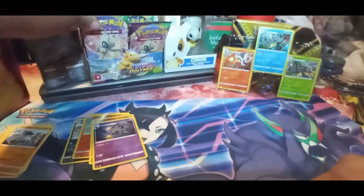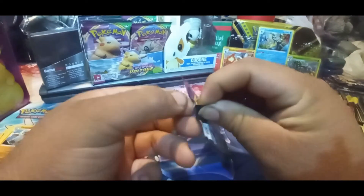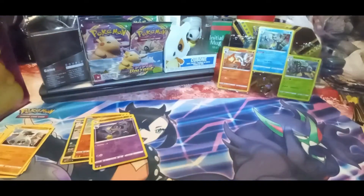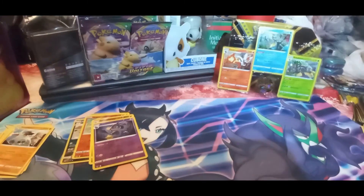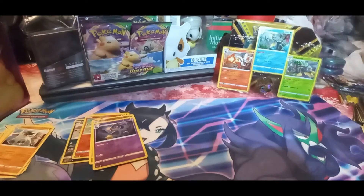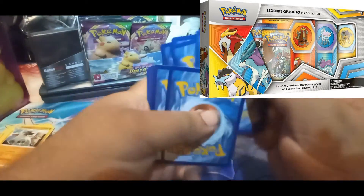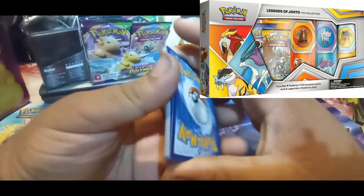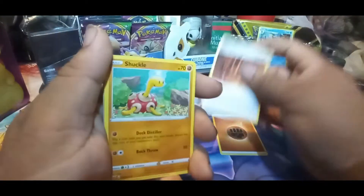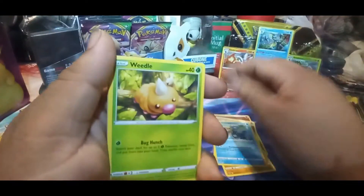Let's not stop the fun - going to pull a couple packs from our booster box and keep digging to see what else we can get. For my next video I picked up a Johto box from GameStop. A lot of people were saying they didn't get any good pulls from those boxes, but you know every box is different - that'll be covered in the next video.